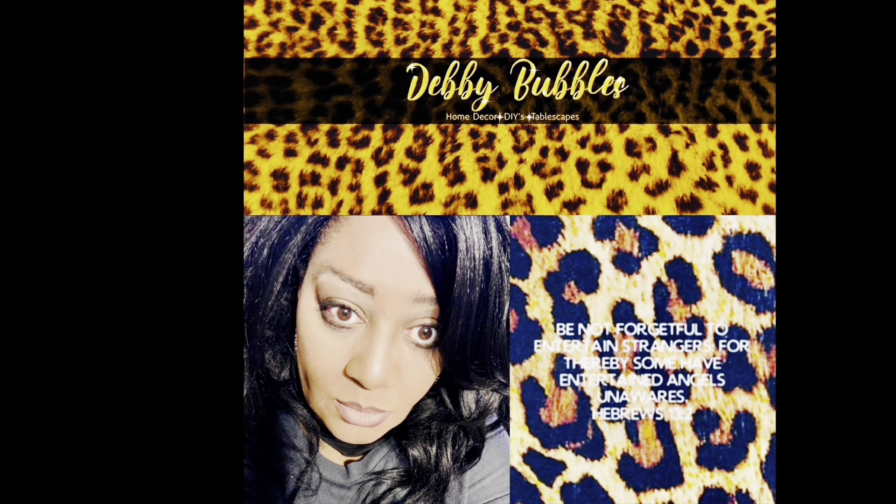Here are some cute little oven mitts I found over at Dollar Tree today. I don't know what I went in Dollar Tree for — I'm not telling — but I found these cute little baking mitts and bought them. Oven mitts, whatever you want to call them — I kind of love the pattern.